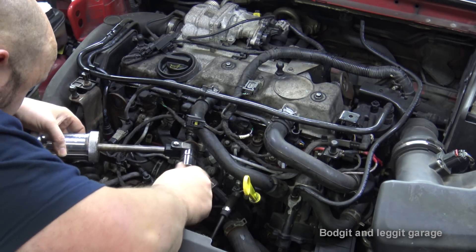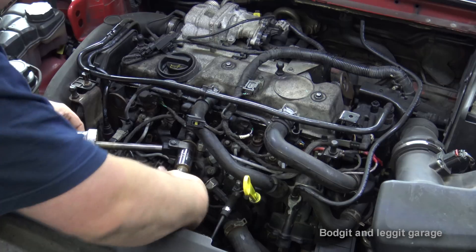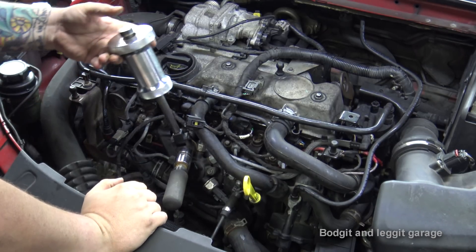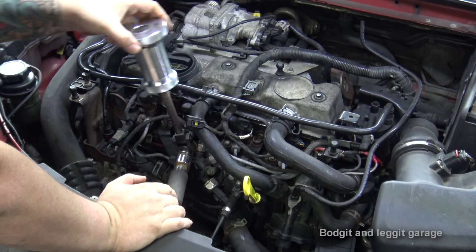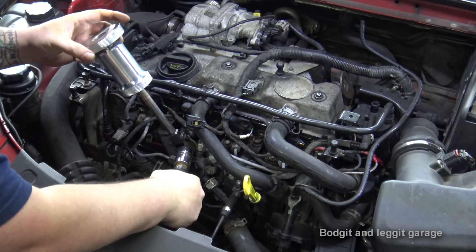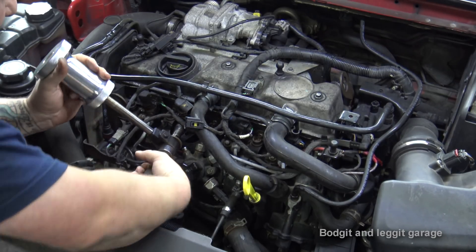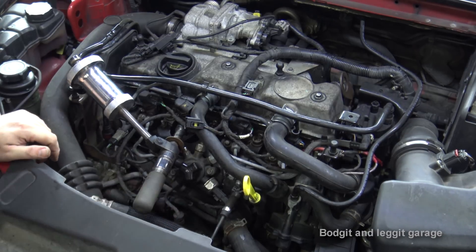I've taken off the clamp, feed pipe, and return pipe. You've got hardly any room here, but the best thing about this tool is it gets into tight areas. I'll just screw that onto the injector, make sure it's all the way on — and look at that, typical, it just came out so easily! That's just typical.